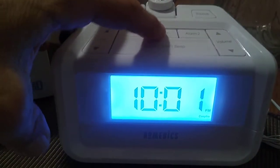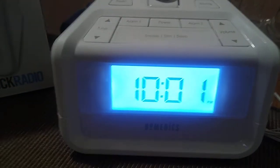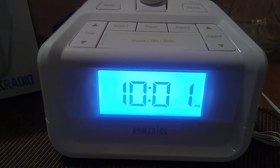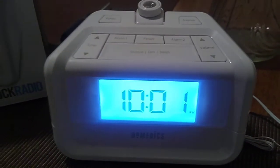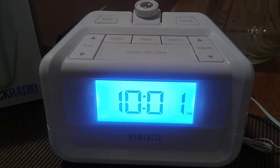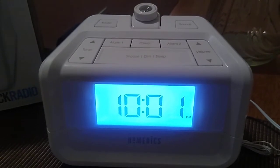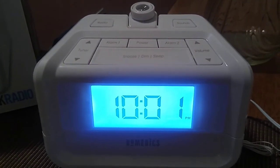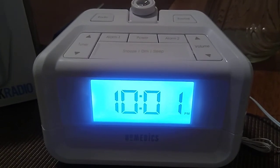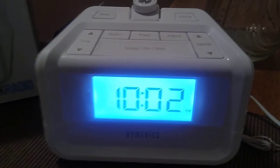If you want to shut off the Sound Spa, you hit the power button. That's pretty much basically about setting up the time. Check out my next video — I'll be showing you how to set up the alarm. Thanks a lot for watching the battery and setup for model number SS4520. Be sure to check out the playlist for this model if you want to see what the alarm sounds like. Thanks, bye bye.